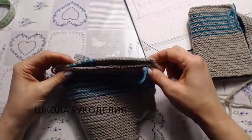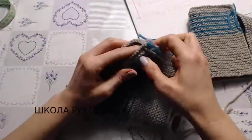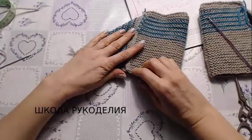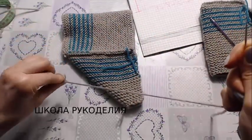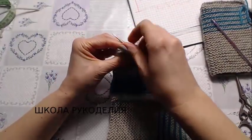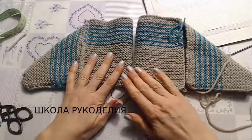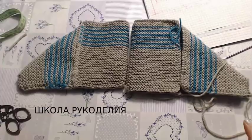Вот оно — видите? Теперь складываем всё это пополам и сшиваем, начиная отсюда и заканчивая нашим носком. Тут без разницы, где начнете и где закончите. Давайте начнем с носка и закончим пяткой. Один я сшила — видите? Теперь точно так же сшиваю вторую в зеркальном отображении.